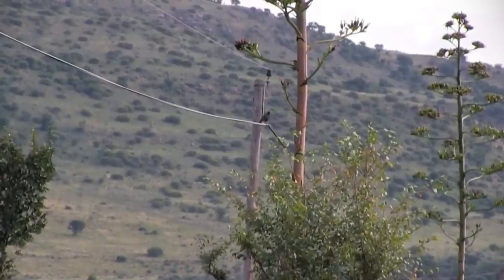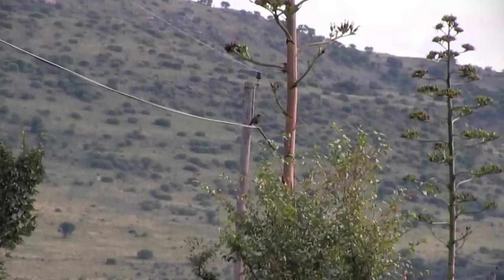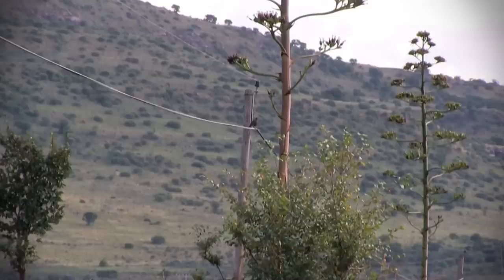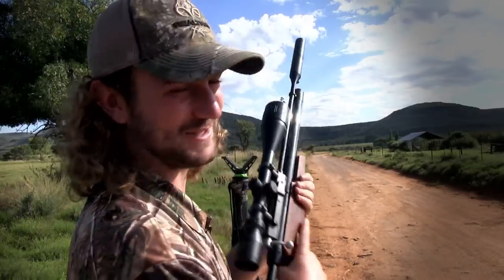I spot another red-winged starling sitting on a pole, and I think to myself: here's my chance to prove to the UK boys that you don't need an FAC air rifle to take long-range shots. 71 meters — it's a long way off. Alas, the pellet drifts off just to the right, plucking a few feathers from his chest on the way past, and I'll have to wait another day to prove my point.